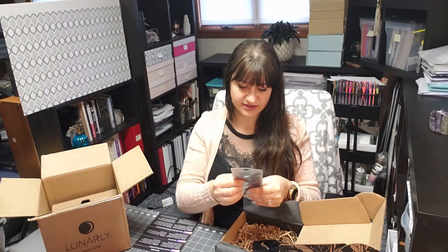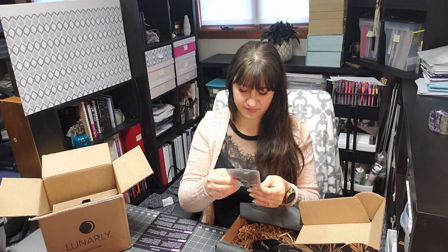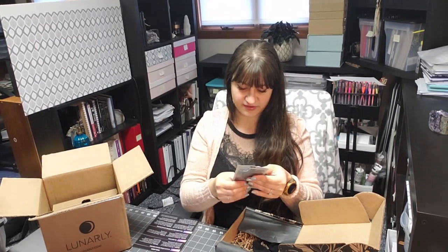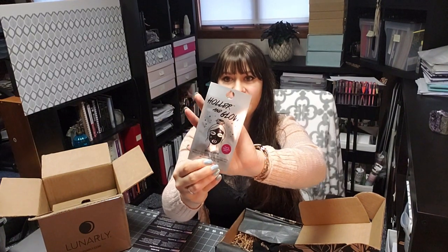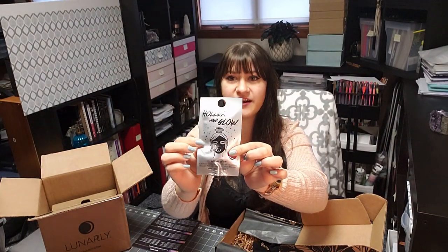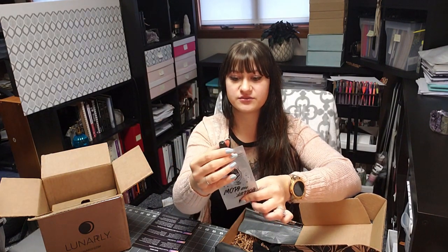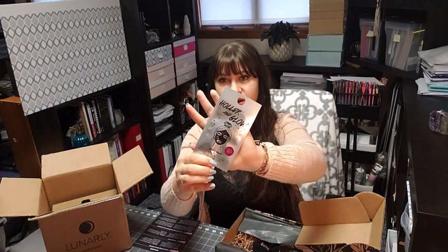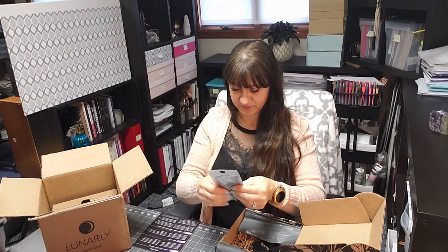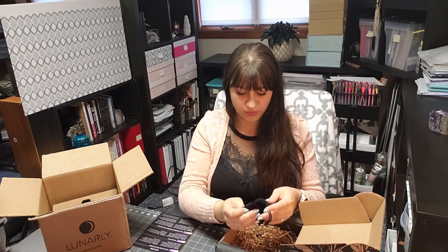One of the items is the Holler and Glow Glitter Glow Flawless Glow and Glitter Peel Off Face Mask — black and holographic glitter. You can kind of see through it. I love how the packaging shows what it'll look like on your face. It also has a little resealable tube, which is great if you don't want to use the full mask at once and want to save some for later.